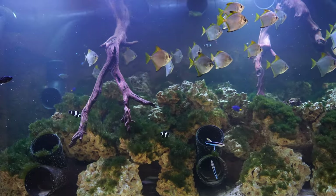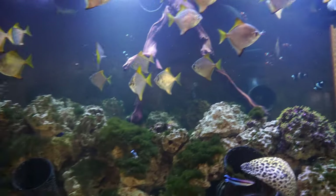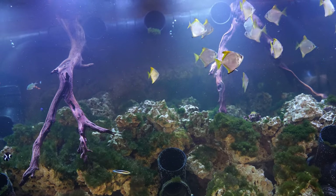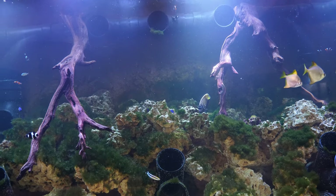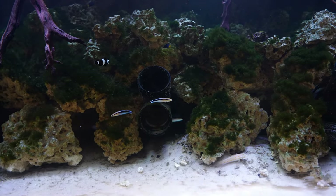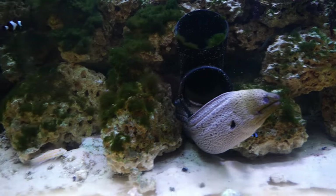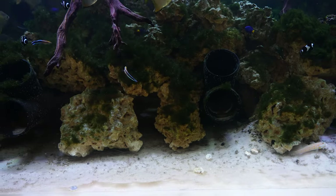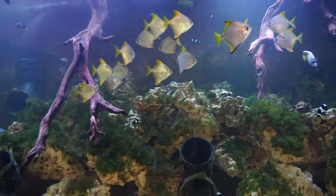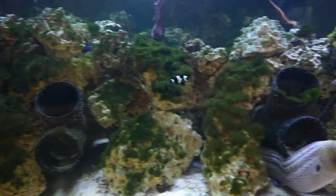Mori eels produce a lot of waste, and so do all the other living animals in this tank. The waste we're concerned about is ammonia and nitrite. Ammonia and nitrite are actually heavy gases, so they settle on the bottom and accumulate there. And what else lives on the bottom? The Mori eels. So the Mori eels are more exposed to the ammonia and nitrite that builds up at the bottom, compared to the mono fish which are always in the upper part of the tank.